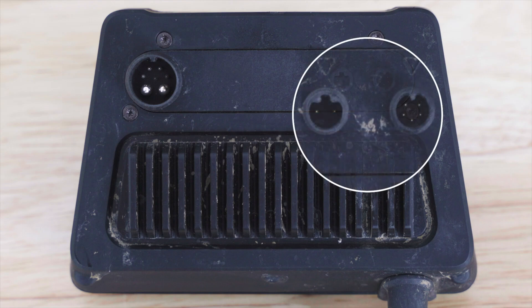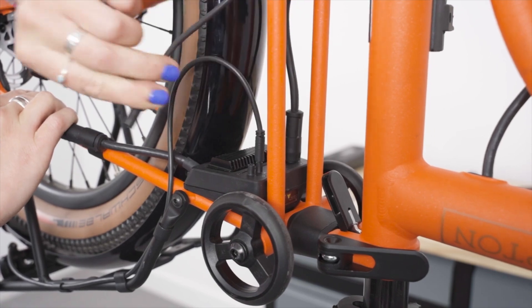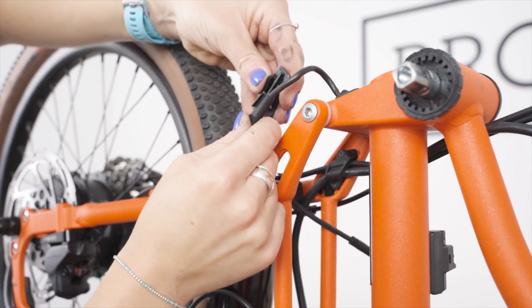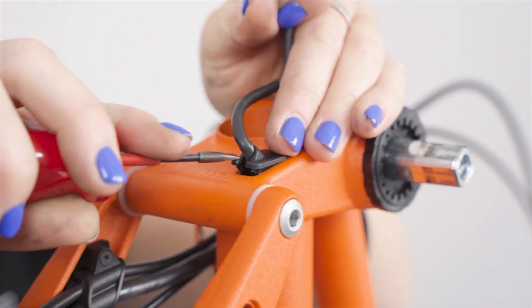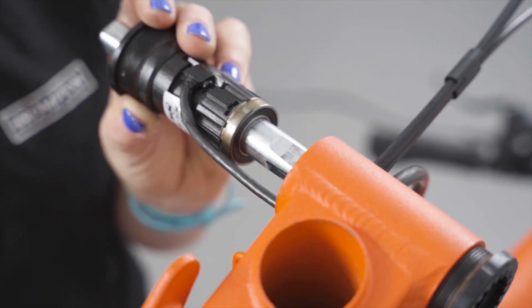The controller unit, situated on the rear triangle, is the brain of the operation. It processes all the information needed to deliver power in a way that matches your riding style and requirements, and connects to the torque sensor in the bottom bracket. In simple terms, the torque sensor accurately measures and transmits your pedal forces, optimising the electric assist system for a smoother and more responsive riding experience. This sensor is also vital for ensuring compliance with speed limits for electrical assistance set by various countries — in the UK that limit is 15.5 miles per hour. The torque sensor adapts to your pedalling style, enhancing both efficiency and comfort during your ride.